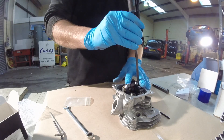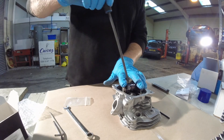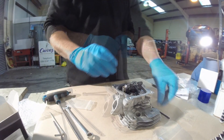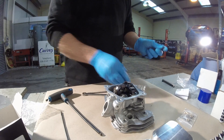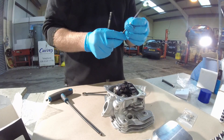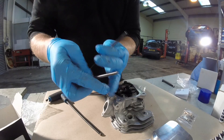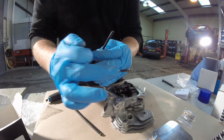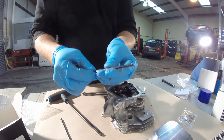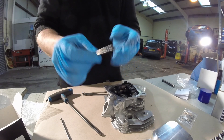Tighten down the rocker adjuster posts to the correct torque setting. You need to make sure that the push rods are the type with the small neck ends, not the genuine Honda ones which are domed at the end. The push rods must be this type for them to fit.